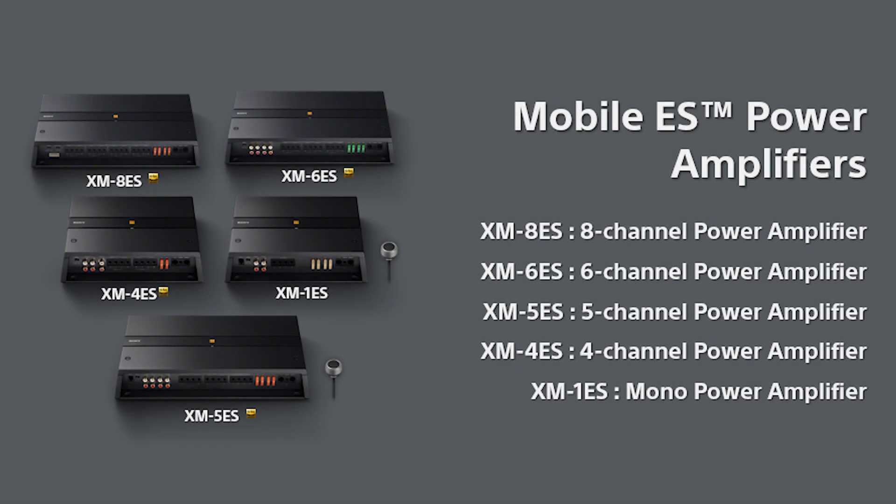Selecting one or more new amplifiers for a vehicle upgrade depends on several factors: the number of audio channels you want to power, what will be providing the signal to the amplifiers, and the types of speakers you're going to be using.